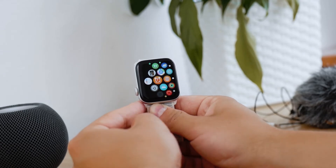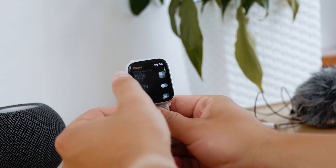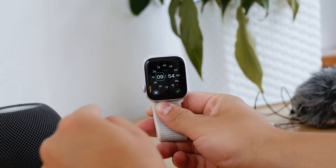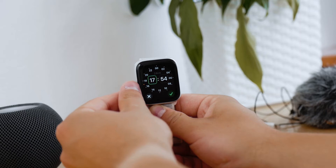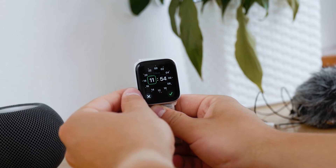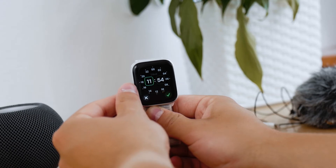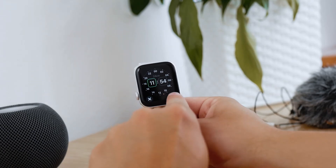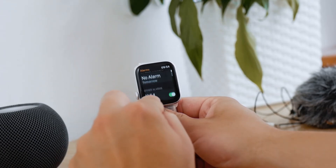In the app called Alarms on the Apple Watch, scroll down to the bottom and you have an orange button to add an alarm. If you click on it, you can use the digital crown to move around the hours and minutes, and of course choose AM or PM. Once you click the green check, the alarm is saved on your Apple Watch. You can also enable and disable it.